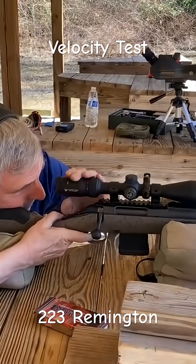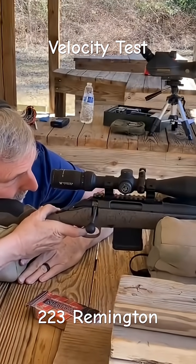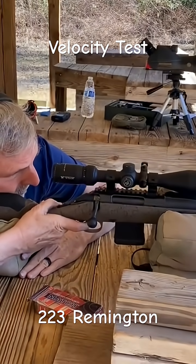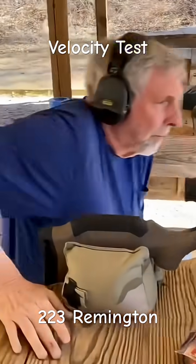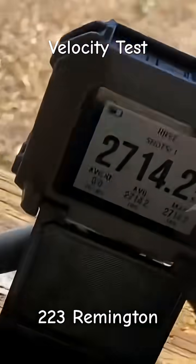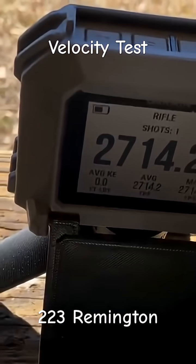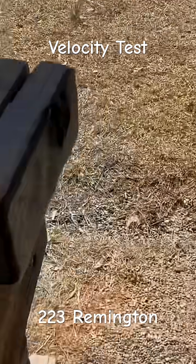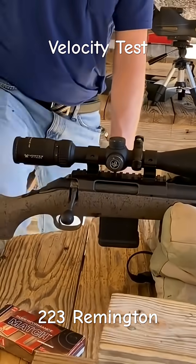Let it rip. We're going to check the velocity. Velocity is 2714.